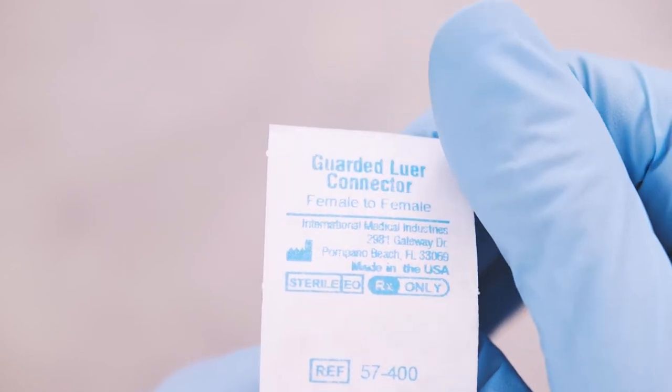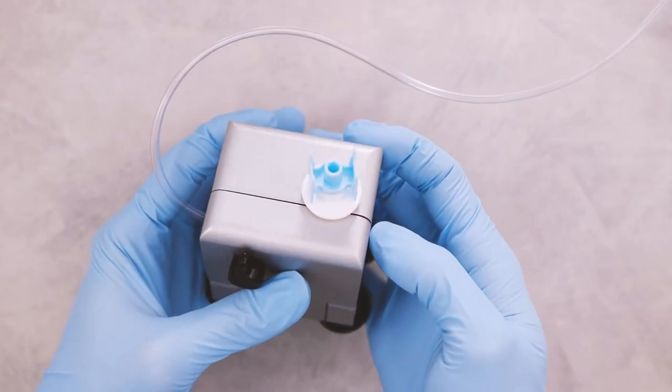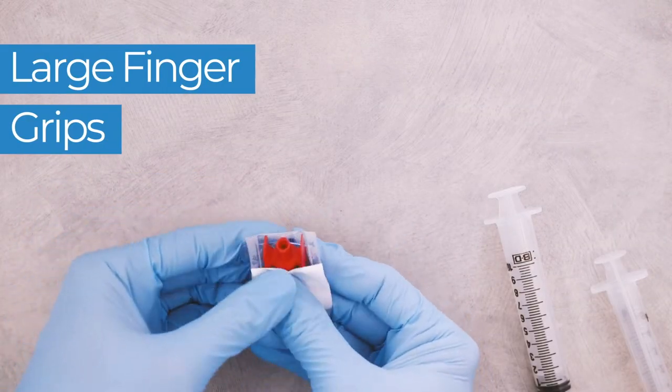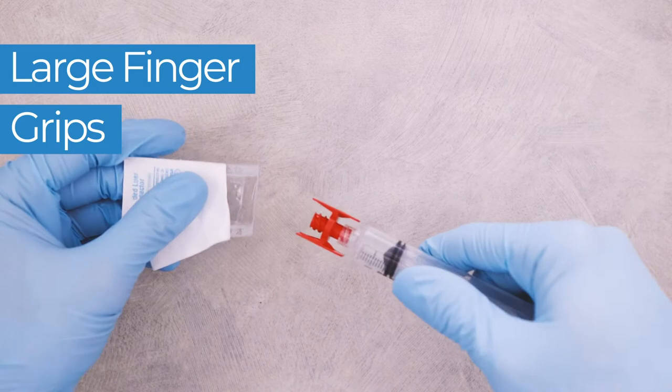Guarded Lure Connectors feature select enhancements that make them a premier choice for pharmacy operations. Large finger grips provide secure manipulation and help protect against touch contamination.